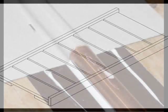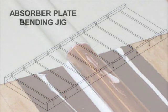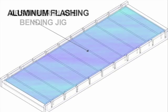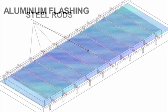Dozens of radiant floor heating fins may be used to build a collector absorber plate. An alternative to using individual heat fins involves the construction of a continuous absorber plate with multiple bends. To build an absorber plate with multiple bends, we must first build an absorber plate jig.